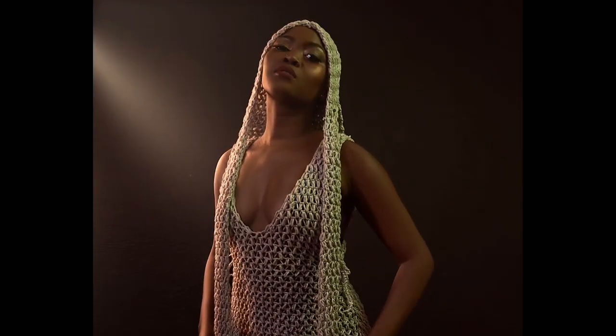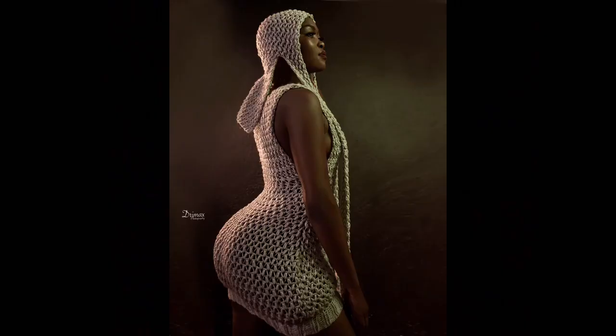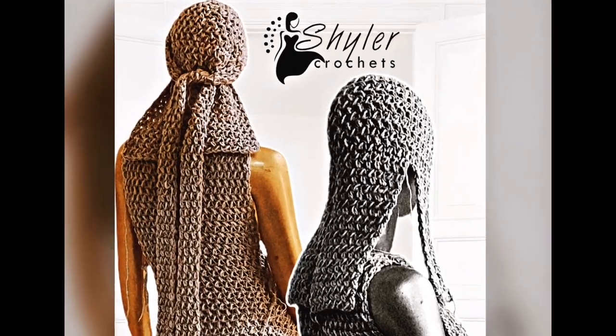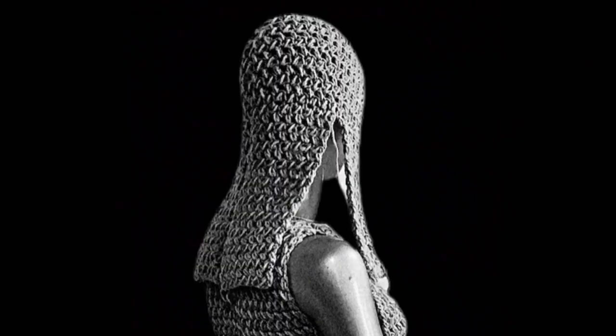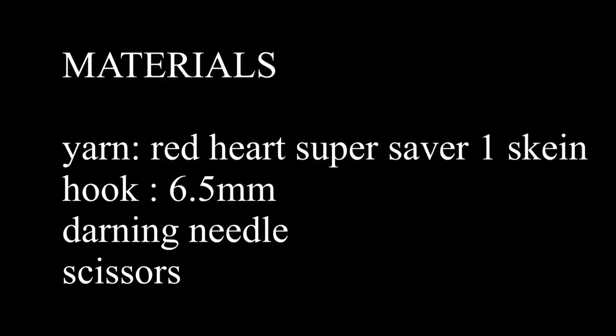I decided to do a written pattern, so I'll be dropping the link of the written pattern in the description box below, and this is going to be the video tutorial. For those who would prefer the written pattern the link is going to be in the description box, but for those who are more visual, like some of my friends, here is a tutorial for you.